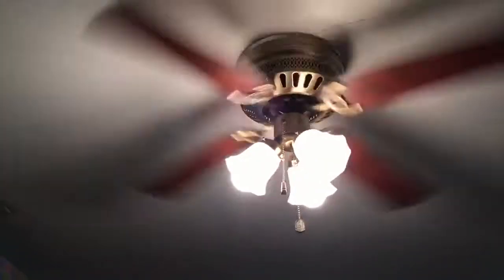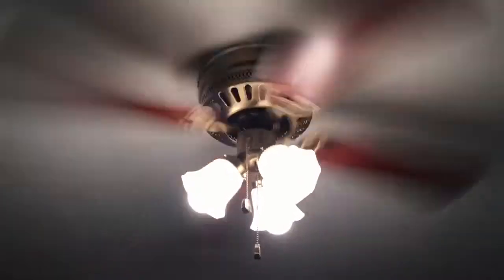Oh, long pull string. See, it went low, high, medium. Pretty sure yanking on it's not doing any better, but you have to yank on it for it to work right. There we go. Here's the high speed.